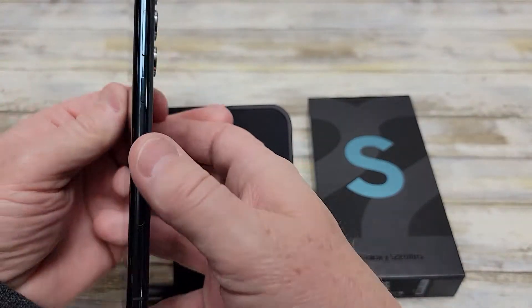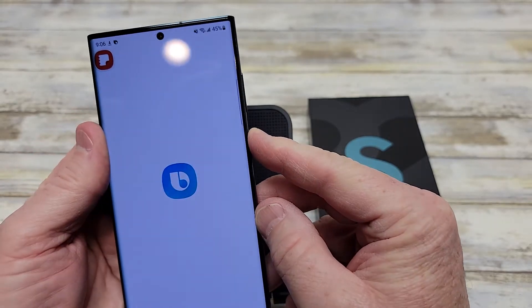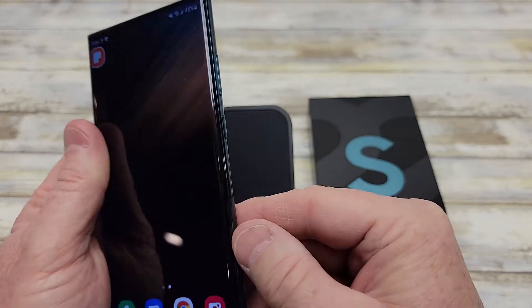I was trying to power it off and typically you press this button right here. You got your volume button. But when I press this button, it brings up Bixby. I don't want that — I want that button to be my power button.